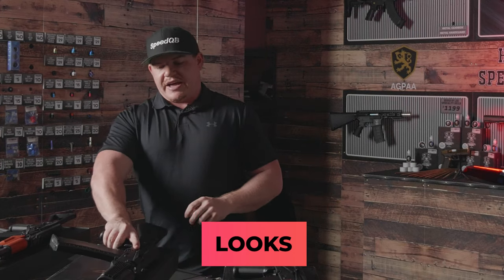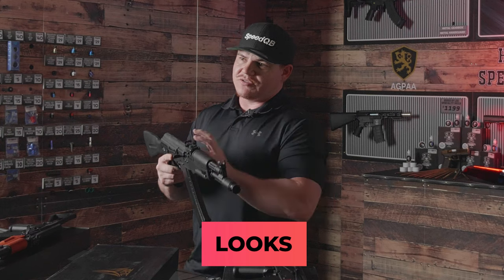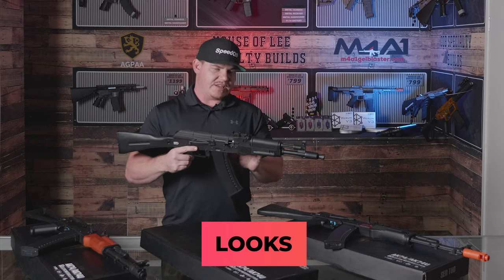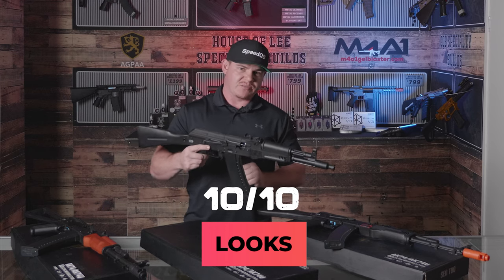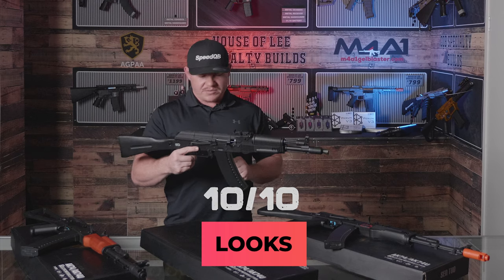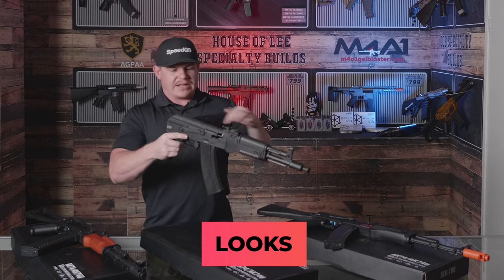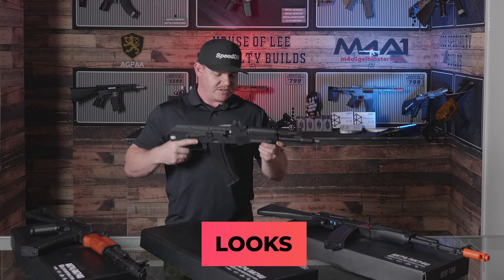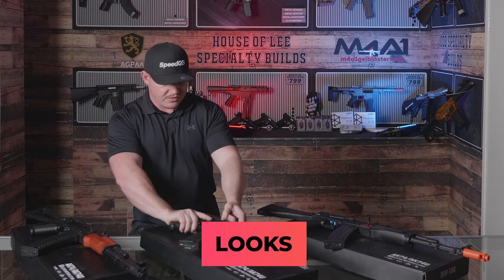Moving on to the AK-105 — this is the one I am after. I do like the shorter style in the AK variant. Looks-wise out of 10: 10 out of 10. For me, this is the AK I'm going for. I absolutely love this blaster and its shorter construction. When you fold that stock around, it's a very nice blaster. So 10 out of 10 for the 105.